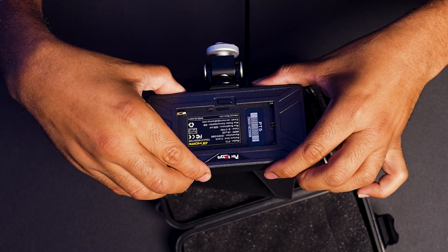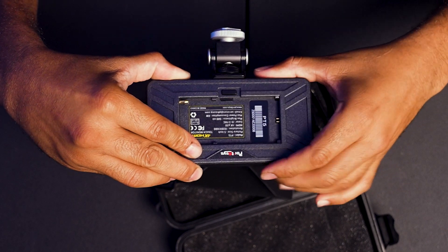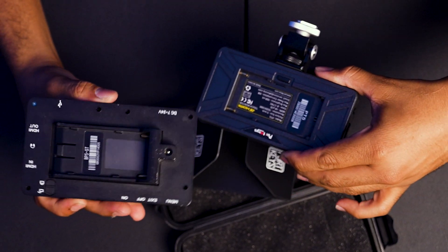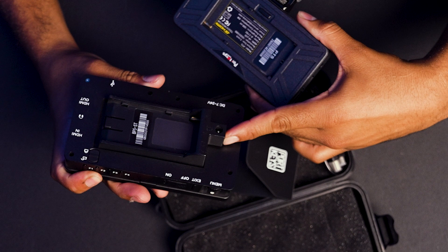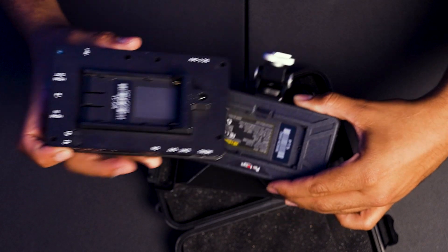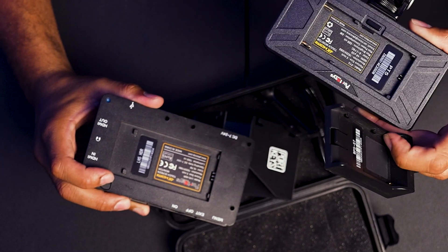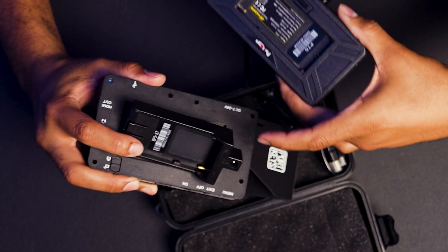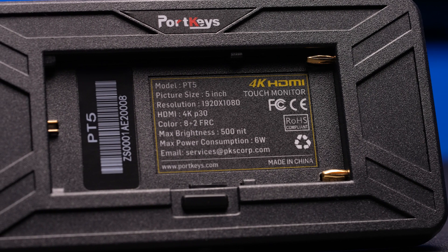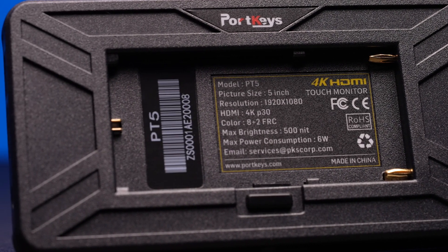On the back, we have the NP-F plate, which on this one appears to be built in. On some other monitors you can actually remove the plate and swap it out for a different battery mount — like Canon LP-E6 by flipping a switch. But on this one it is just NP-F and that's all you're getting, which is not a bad thing. NP-F batteries last a good while and you can get different sizes however you want.